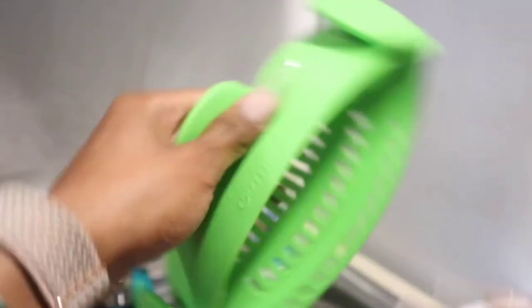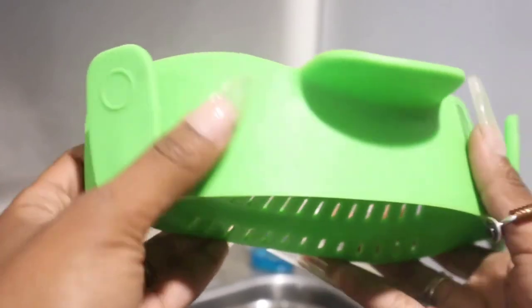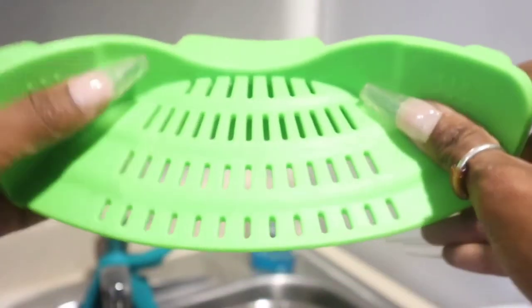Strain pot strainer and pasta strainer — adjustable silicone material in lime green color.